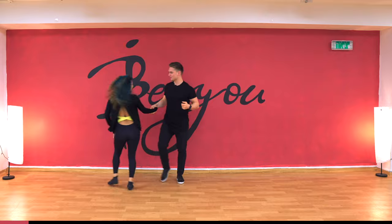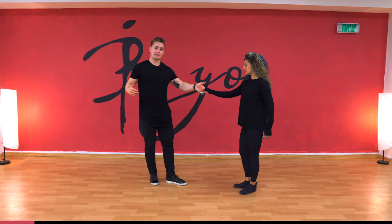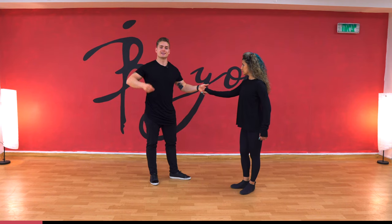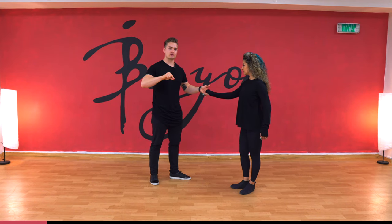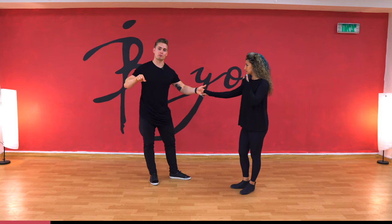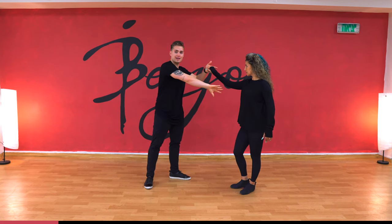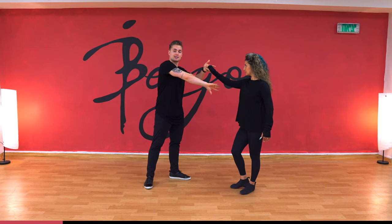For this one, leaders, we're going to start in an open position. We're going to lead the follower forward and slightly ask her to open up — the same way we did in the last move, except we're not going to ask her to open up that much, just a little bit. Then I'm going to reach my right hand forward and place it onto her side.